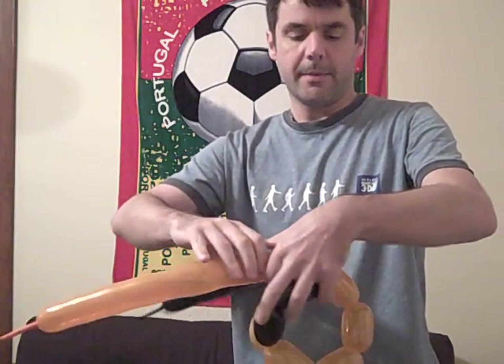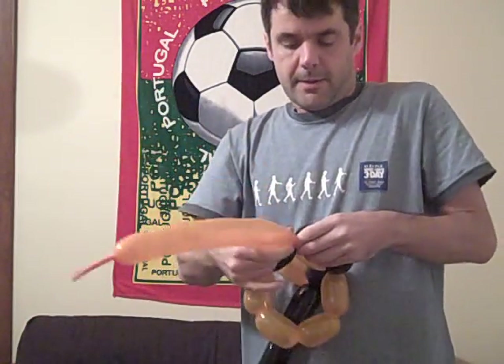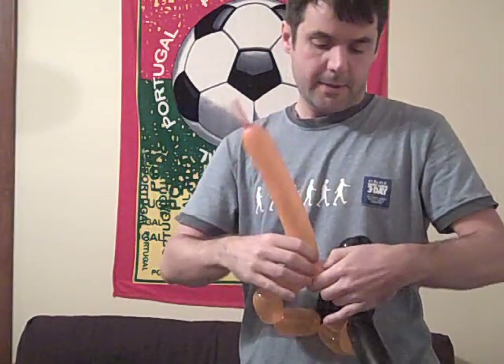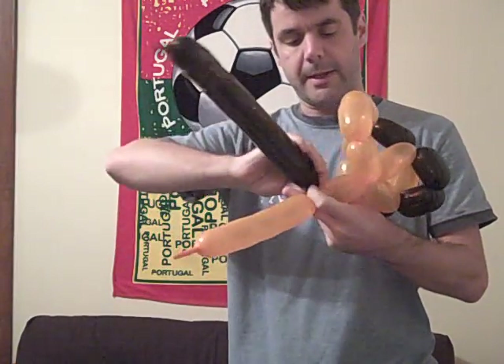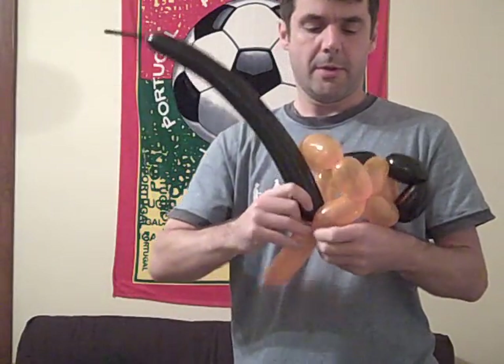So this is six, seven, eight — so there's a triangle — and a nine here. Connect one up to that, the one we left. That's nine.